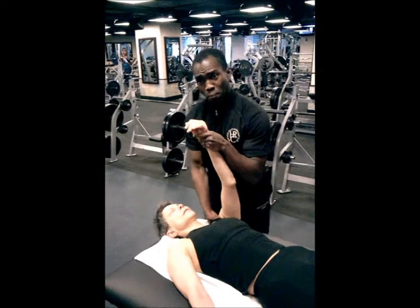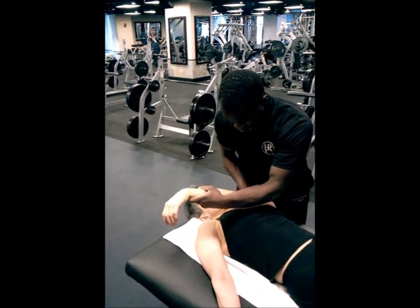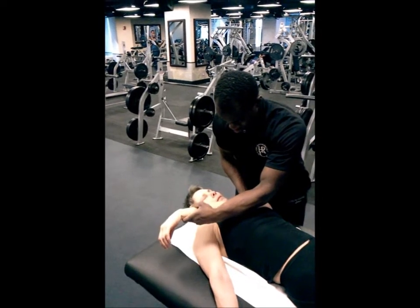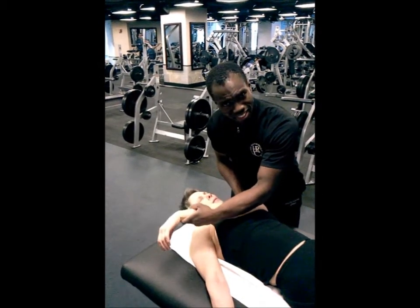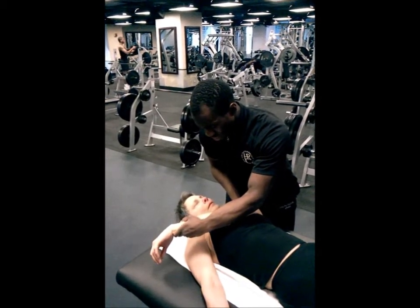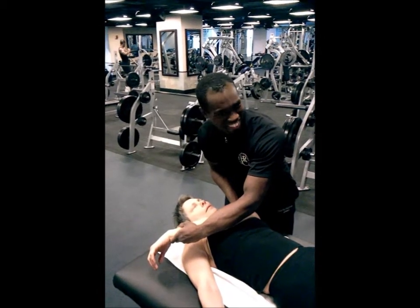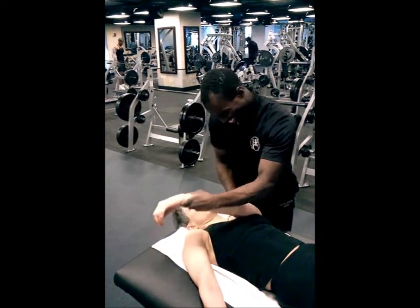Now I'll do the same thing on the opposite side. Once again, a lot of relaxation — no tension in the pecs, no tension in the biceps. This is great. Typically a lot of clients carry a lot of tension in their forearms and biceps.